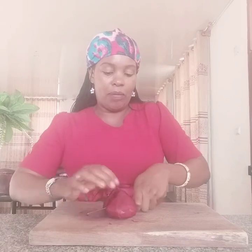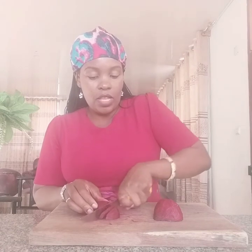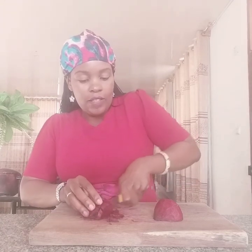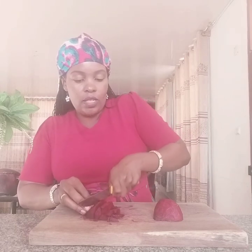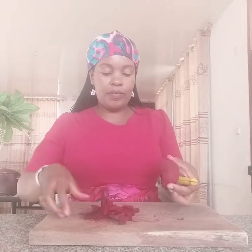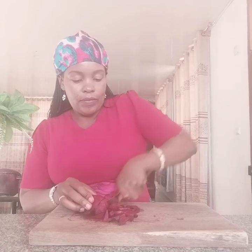This is how my beetroot looks after I have removed the peel. What I'm going to do is dice this and put it in the blender. I get my chopping board and then I chop my beetroot — I cut it into pieces and then I dice it because I want to blend it. You chop like this and then you dice it into small pieces which can be blended nicely.